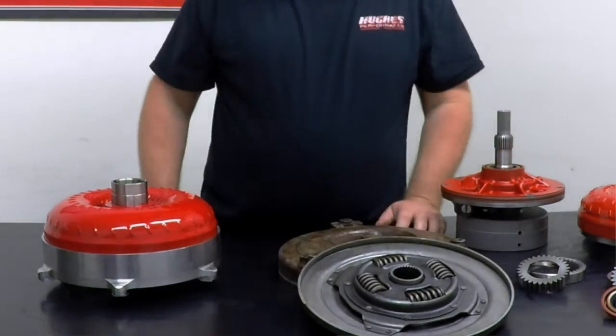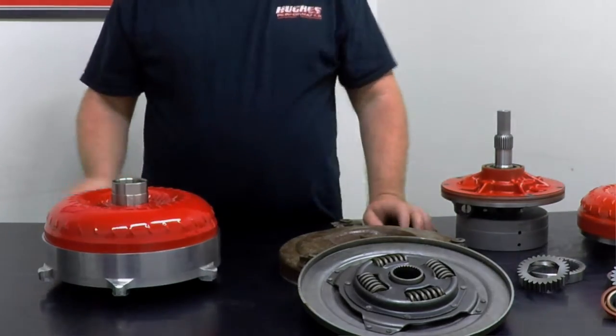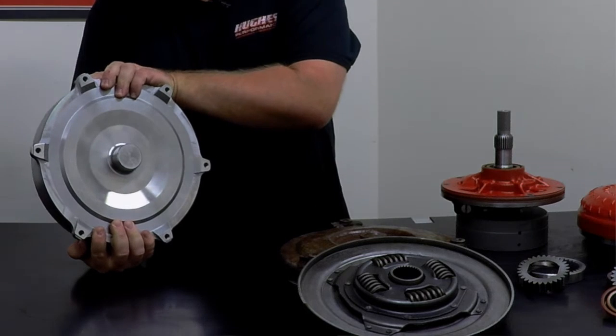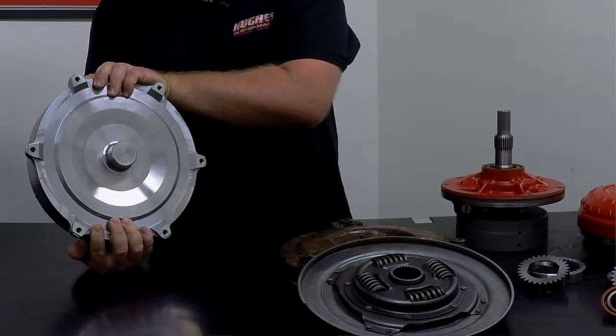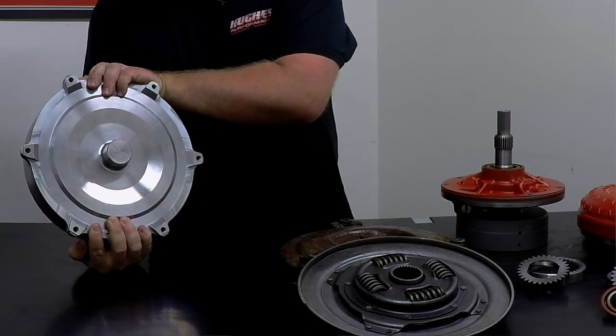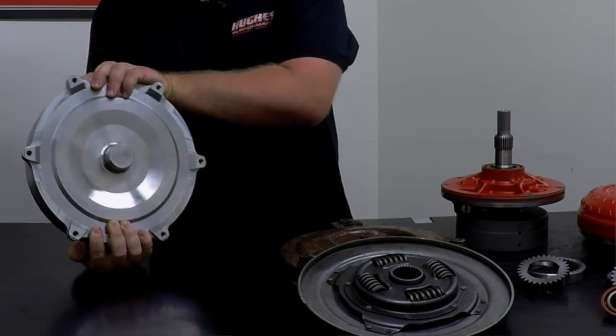Cover flex can allow the clutch to slip excessively, causing burning and glazing of the friction material. That's where your billet and forged steel covers come into play — they eliminate all the flex. It's a much heavier duty piece, machined out of a solid chunk of billet steel. It eliminates all potential for flex — basically a bulletproof piece.